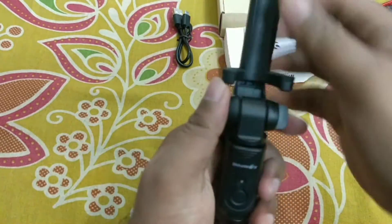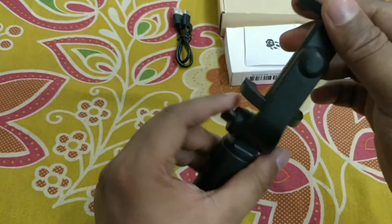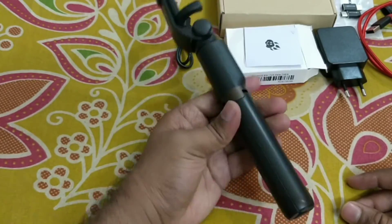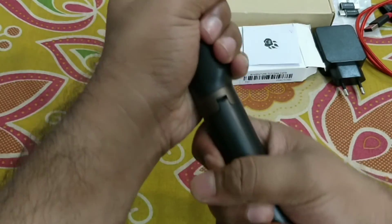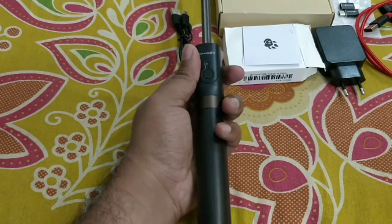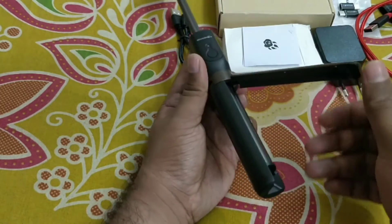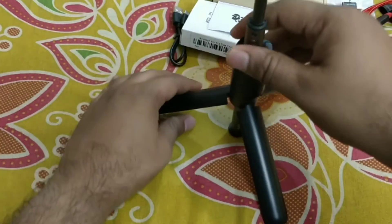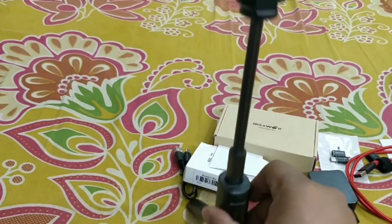If you want to make it loose, just rotate this knob a little bit. You can also remove the tripod part by gently rotating it. Push this inside and it works like a tripod stand.